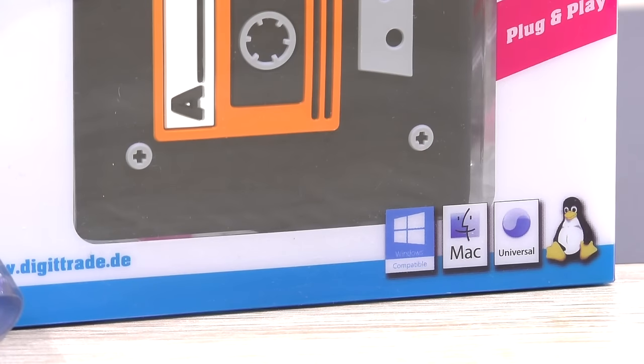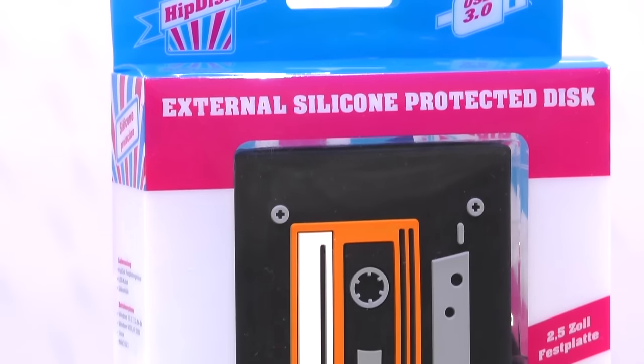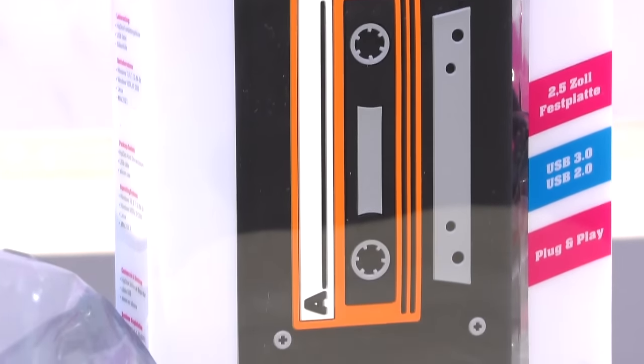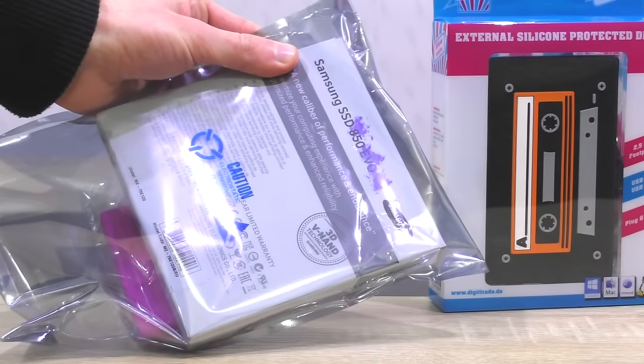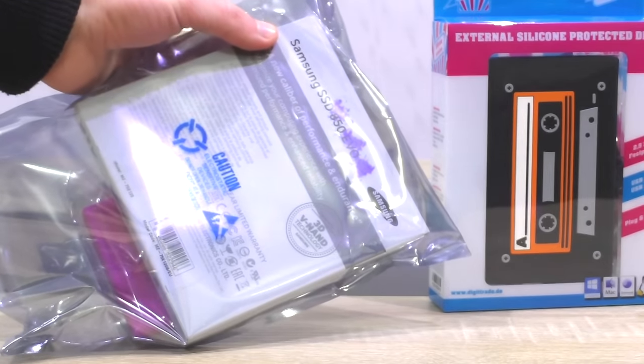The HipDisk is a bit different than most other similar products on the market. It comes with individual swappable silicon covers. Digitrade kindly sent me their old-school cover model that kind of looks like a cassette, along with a fast 120GB SSD.